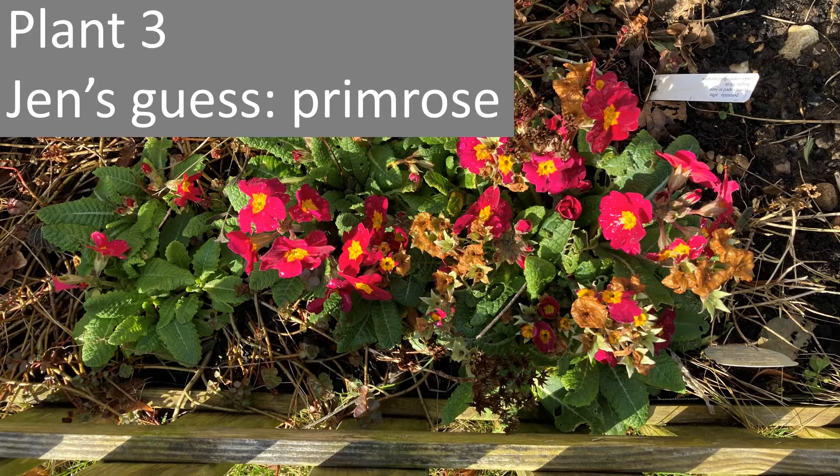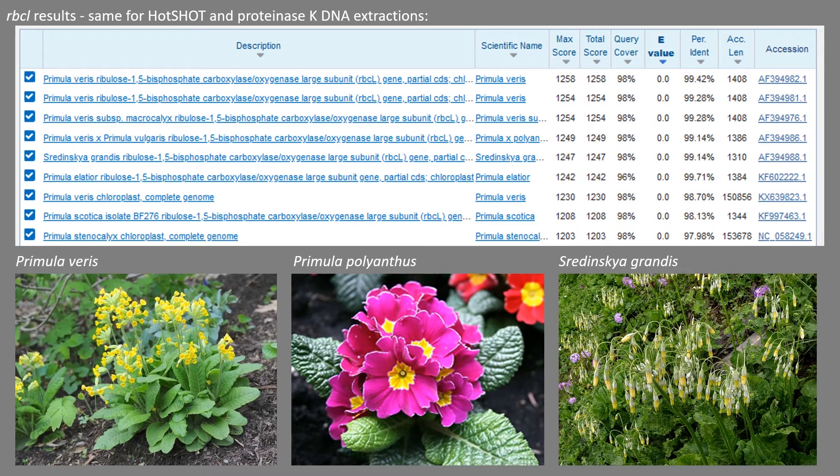Third guess was primrose — pretty confident about that; we're all quite familiar with buying primroses from the garden centre. The RBCL results for that: the top hit was Primula veris, which I disagree with because that's cowslip and I definitely didn't buy cowslip. So it's actually the second hit I agree with, which is Primula polyanthus. The third hit was Sredinskaya grandis, which when you google that also has the genus Primula. So the genus is quite consistent — it's just the species name. I would actually agree more with the second hit on this one than the first.